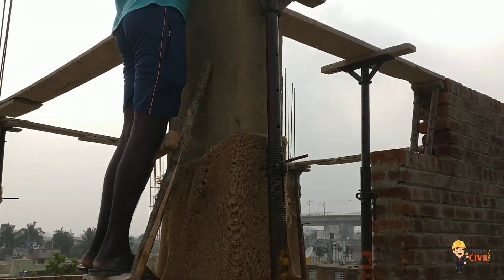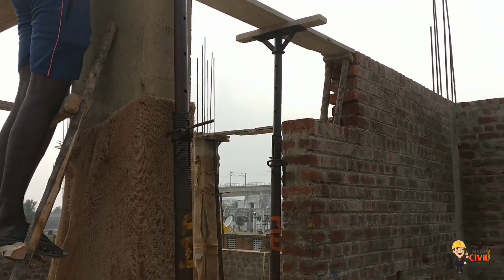Welcome to another video from MakeSoul Engineering Simple Tamil. In this video, we will use basic equipment in our site.